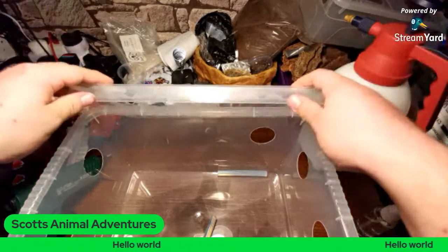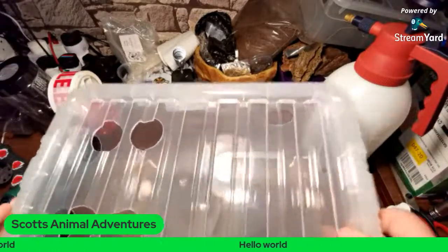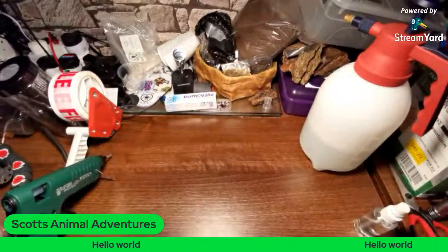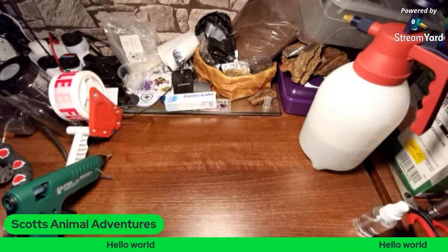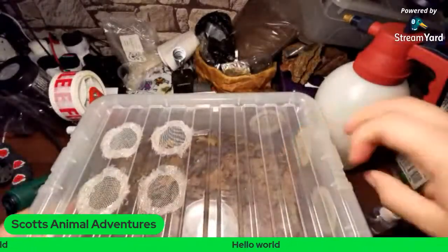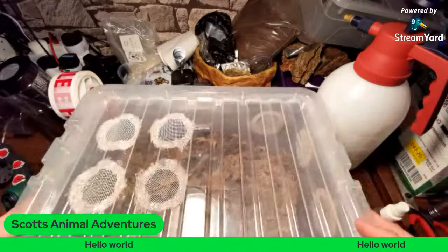While I'm waiting for the glue gun to heat up, I'll show you one of my recent isopod setups so you can see how it's implemented once everything's in place. This is an older setup, so the ventilation is slightly different, but the idea is the same. And this is for a Porcelio species.